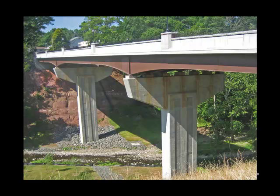Here is the completed structure. In this bridge, the fascia girder was painted for its full length, and a limited amount of painting was done on the interior members where they were on top of the piers or abutments. That strategy is probably quite effective in limiting the amount of runoff from the steel onto the concrete surfaces.